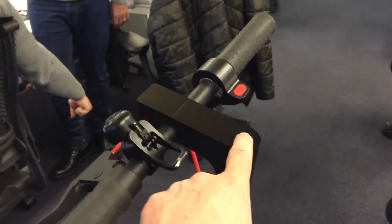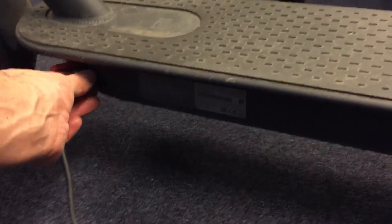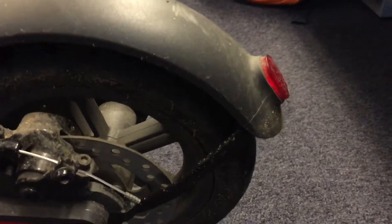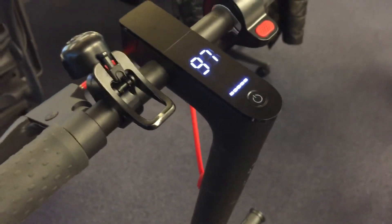On the working one, I turn it on and test the charging — it has the same behavior. It emits a beep, the light is blinking on the back, and this one is in red. But here you can see that it is actually charging. So that's the issue with this one.